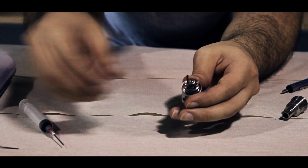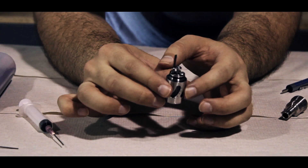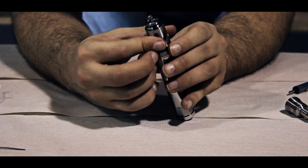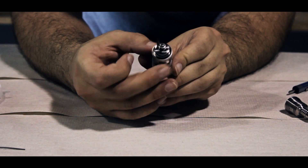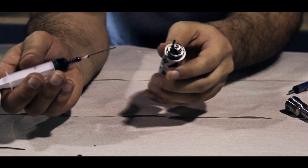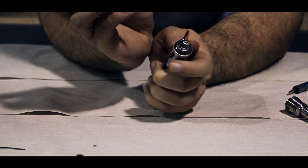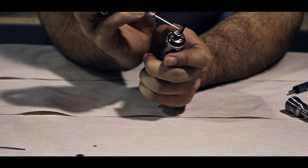Now remove your paper clip and you should be left with your wick extending out the top like this. Next, place the steam turbine onto your mod. We're going to be checking our coil for hot spots, but since we're doing this with no juice in the tank, I like to place a single drop onto my insulator and onto the wire going from the mesh to the center post.